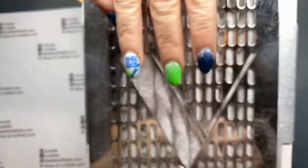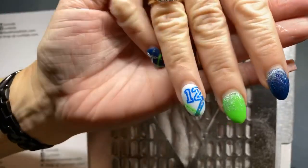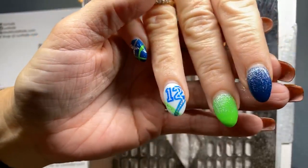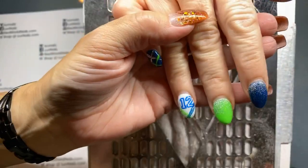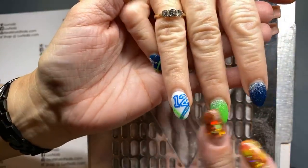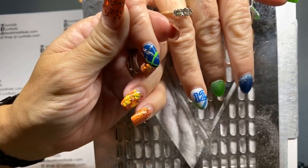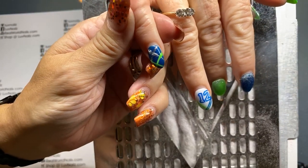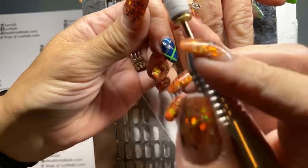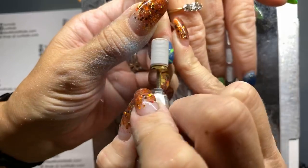Hey everyone, good afternoon. If you are joining me and Sandra, these were her super fun Seahawk nails which I enjoyed doing very much with Volt and Captive. I'm sure Polar. So we're saying goodbye to these — I mean, they had to lose at some point, right?